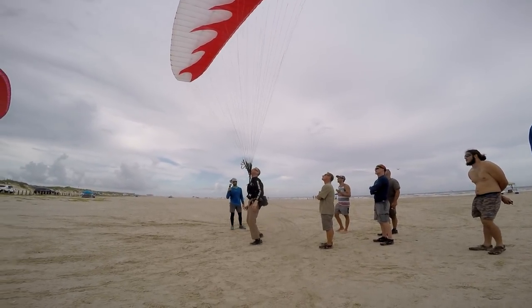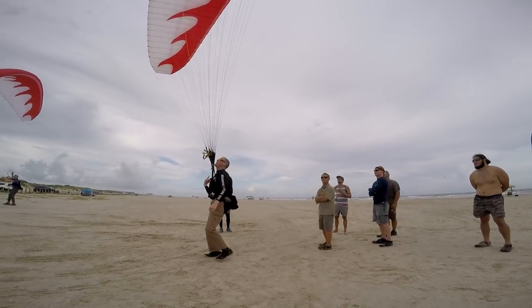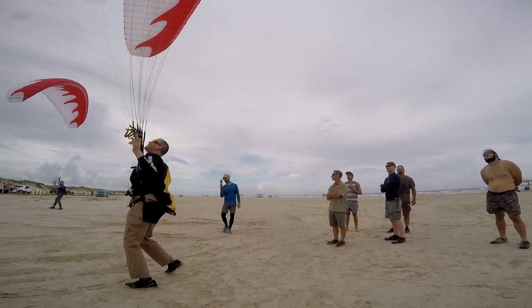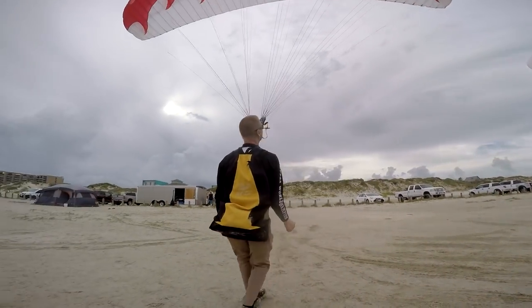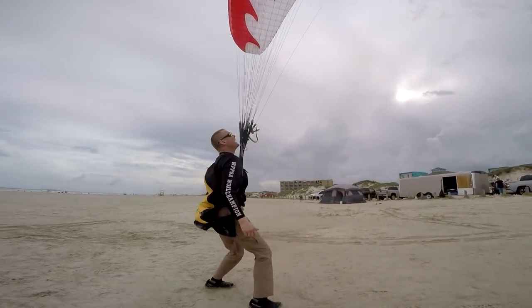So now let's fly a circle around everybody. I walk downwind, I'm gonna weight shift right to drop the glider left, weight shift right, fly over here, weight shift left to correct it.